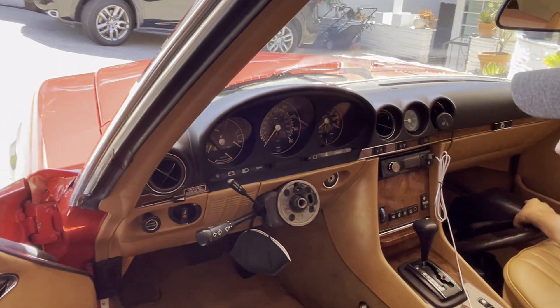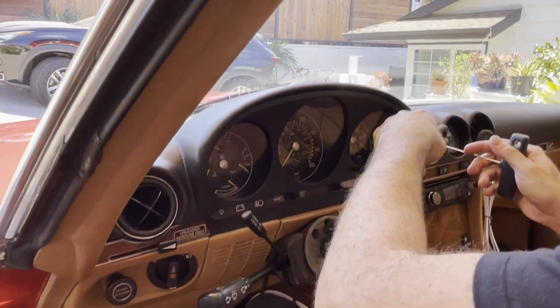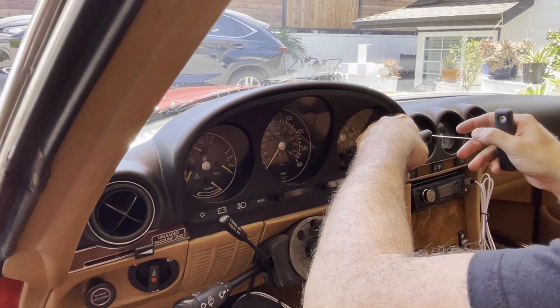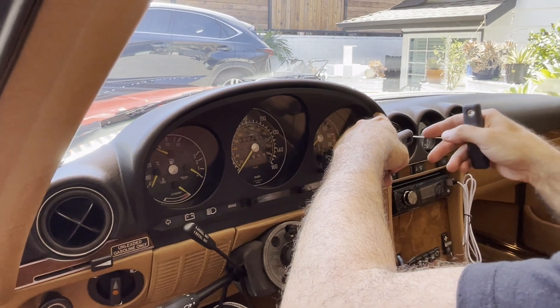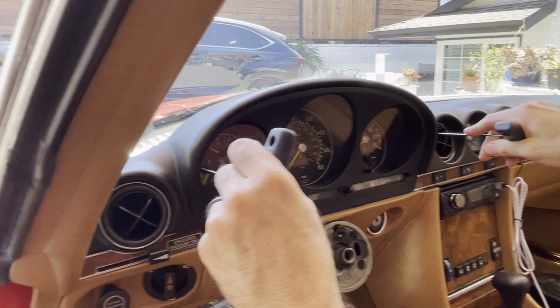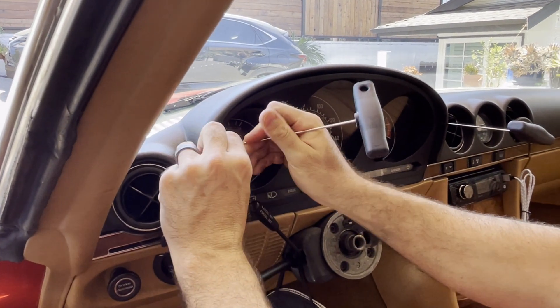Next we're going to remove the instrument cluster. These Juergen brought and picked up on eBay — how much were these, Juergen? About 19 bucks. We both never used them before, so let's see how this goes. I think they're pretty particular about where you're supposed to put them. Trench coat, I think, sells them on his website.